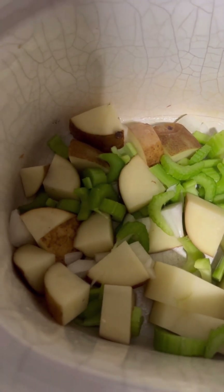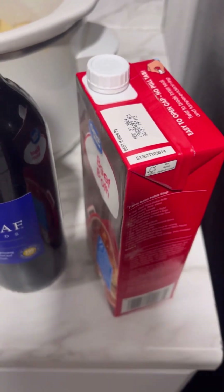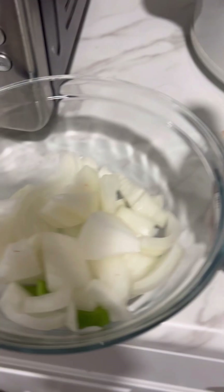As you see, I've got my celery and potatoes cut up in the bottom of my slow cooker. Here I've got beef broth, four cups, red wine, garlic, herbs, Herbs de Provence, Worcestershire, onions.